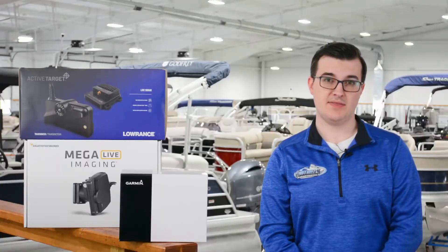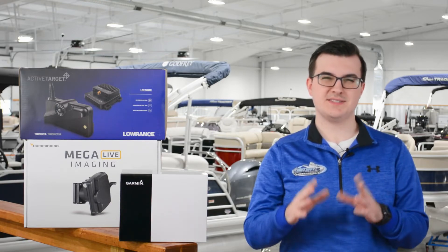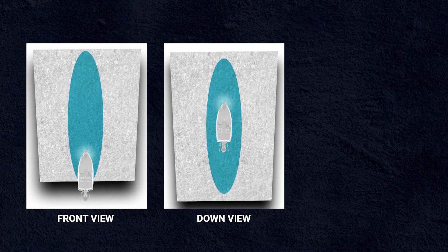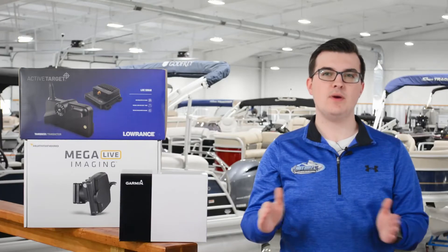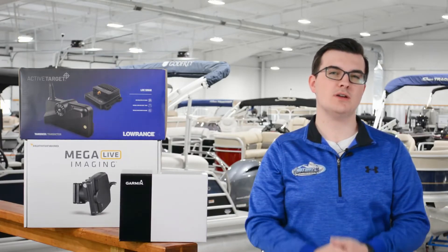An active sonar unit's beam width is its cone of view. Measured in degrees, the unit's beam width appears like an elongated oval. Front and down facing sonar scans shorter horizontally and longer vertically, while scout mode scans longer horizontally and shorter vertically. The beam width on active sonar units varies with each model but is typically around 20 by 135 degrees.